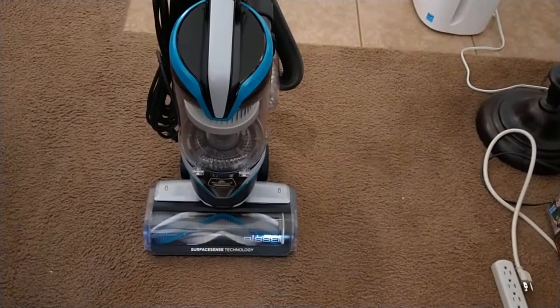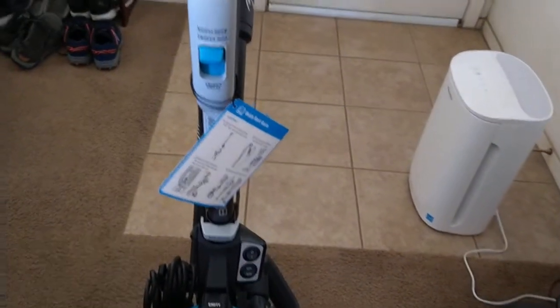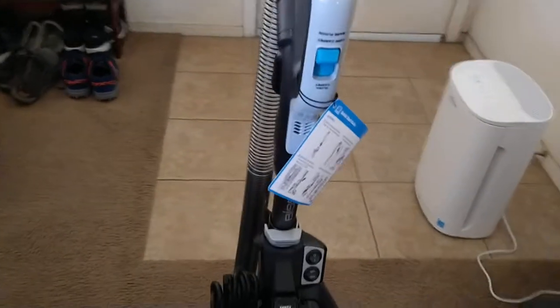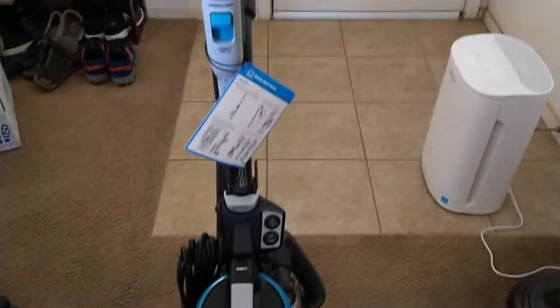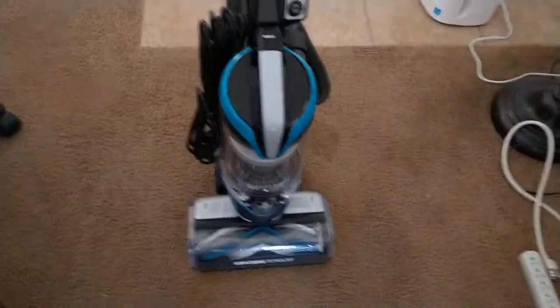Alright, so we're going to take it for a spin here and we'll get back to you. This is a look at the Bissell Surf and Sense Pet Vacuum. This is the Shogunstein, out.